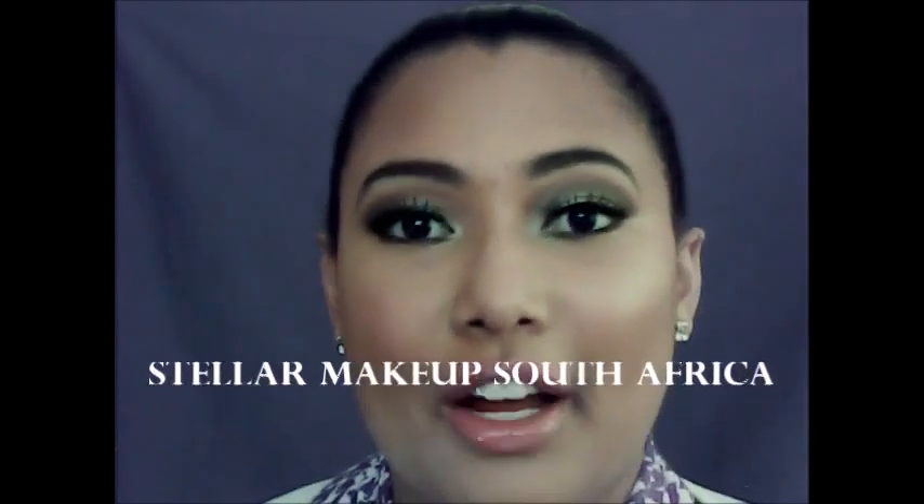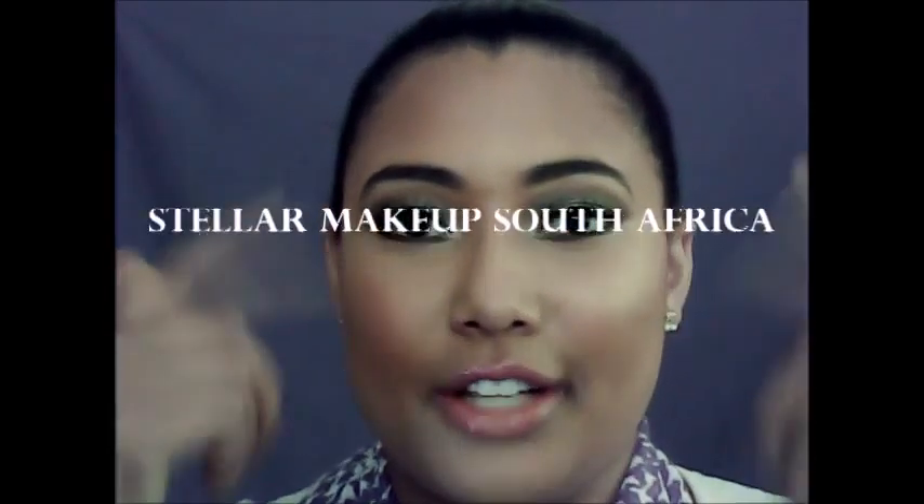Once your lip gloss is on, this look is complete. I hope you enjoyed this look — if you tried it out, please post it on my Facebook page, Stellar Makeup South Africa. I feel like this is a great look if you are going out for the evening, or you just feel like getting dolled up to go have coffee with friends — you can even use this face for that.